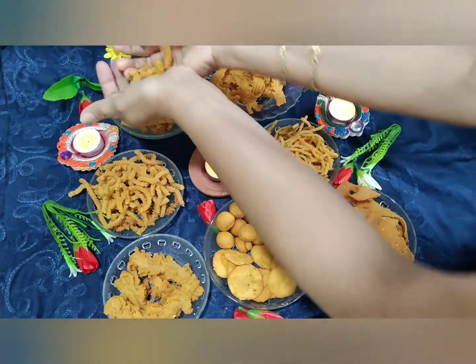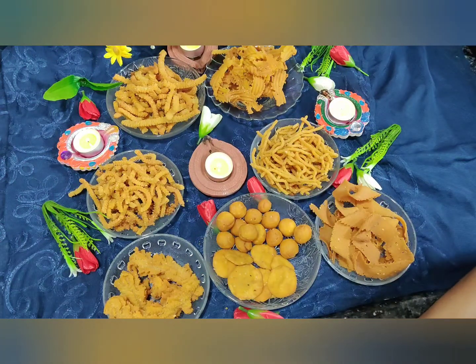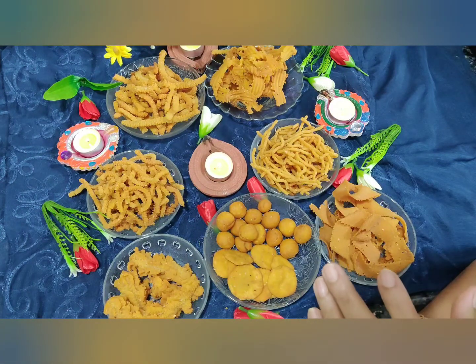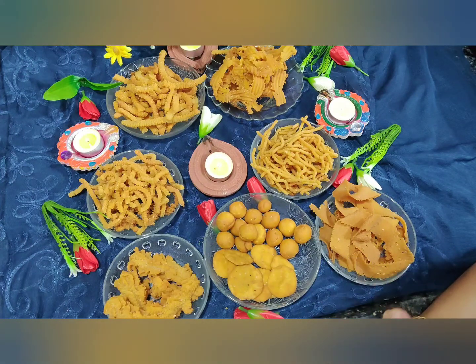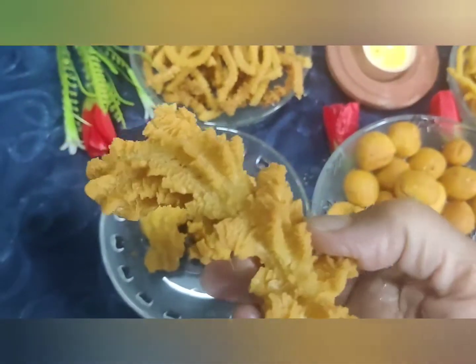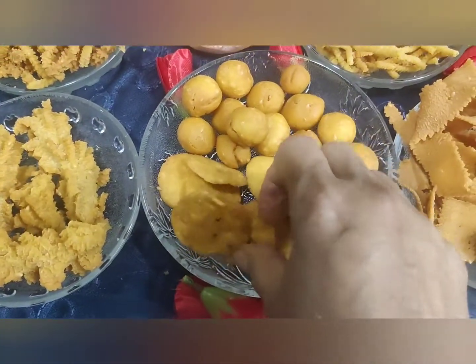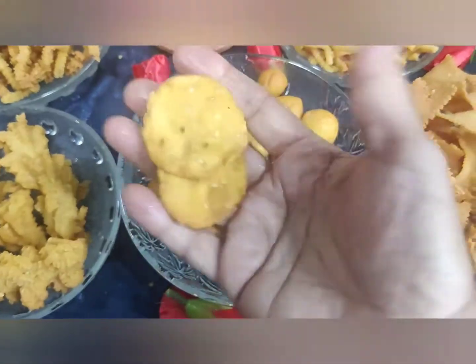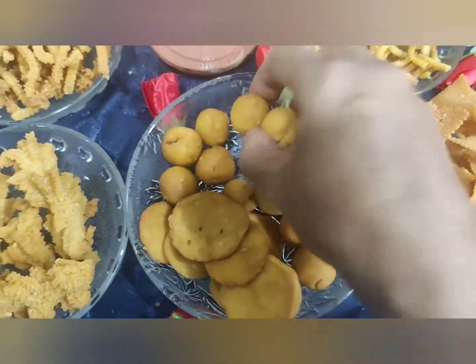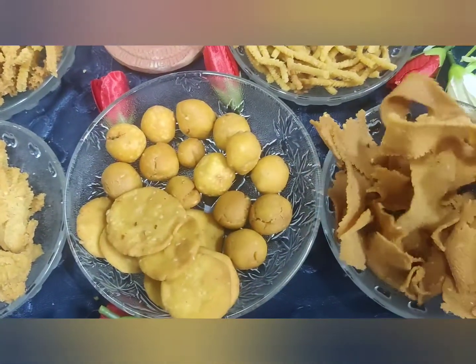Yes, all so crunchy! Friends, with one particular dough I made eight varieties of savories. Try making them at home and enjoy your Diwali. Happy Diwali to all! Hope you all like this video. Please put your comments in the comment section, like and share with your family and friends. Subscribe to my channel if you haven't yet, and don't forget to click the bell icon so you get all the notifications for coming videos. Thank you very much, bye-bye.